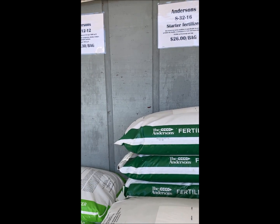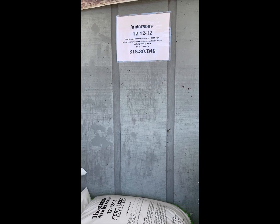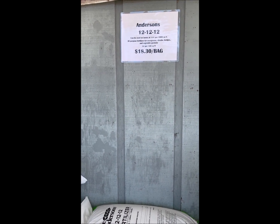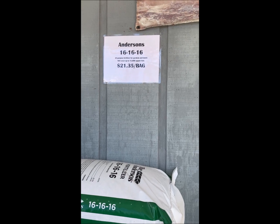And then your Andersons Triple 12 — you can use that in the garden, around trees and shrubs, pretty much anywhere in the yard. Triple 16 is kind of the same thing, just with slightly higher percentages across the board.